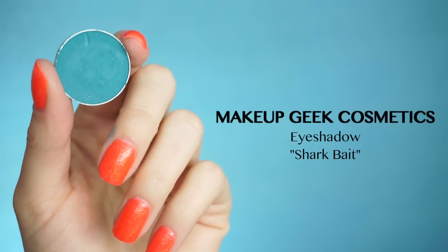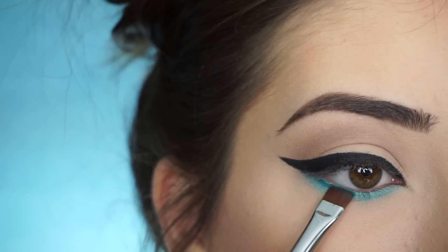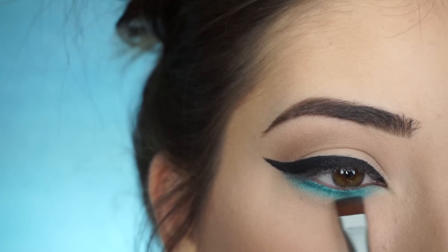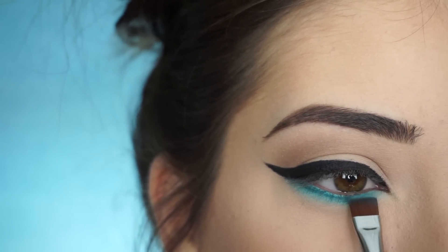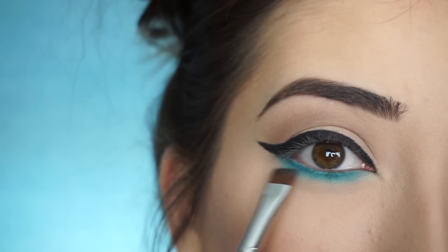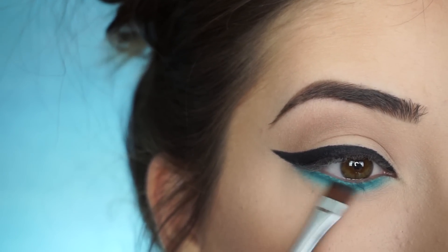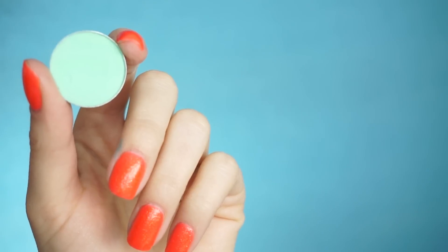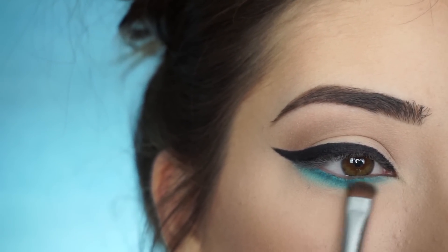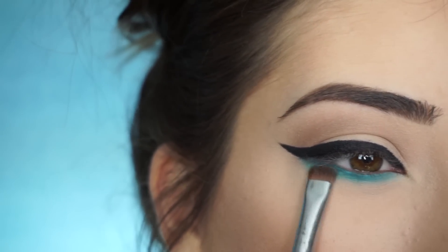I'm going into the Makeup Geek Cosmetics eyeshadow in Shark Bait. Now I'm switching over to my Sigma E15 Flat Definer Brush and I'm starting to wiggle the shadow into the very base of my lashes — that's just going to darken it up and really create a nice gradient effect. Then just smoke that and blend that out. Don't go too far down because I am going to apply a lighter shadow on the bottom. I'm now picking up Makeup Geek eyeshadow in Sure Thing, going back into the E20, and applying it at that bottom part of the lower lash line to add a really nice light turquoise.